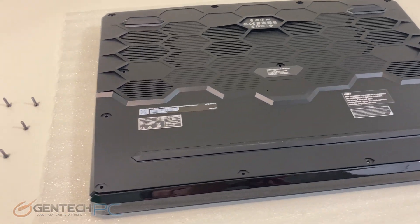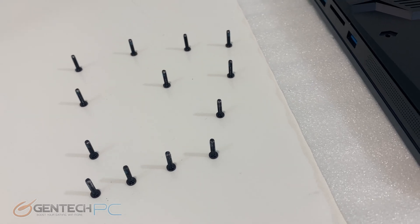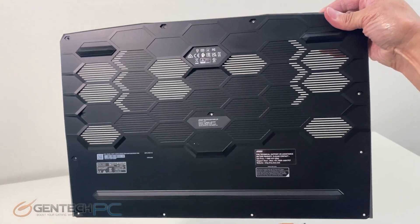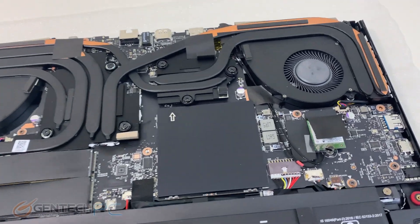Now reaching our final segment for the review, which is going to be the system disassembly. You can see there are many screws to remove to get it taken apart, but they are all the same size, which makes it a little bit easier to put it back together. There's lots of ventilation on the bottom panel — here's a first look at what's inside.